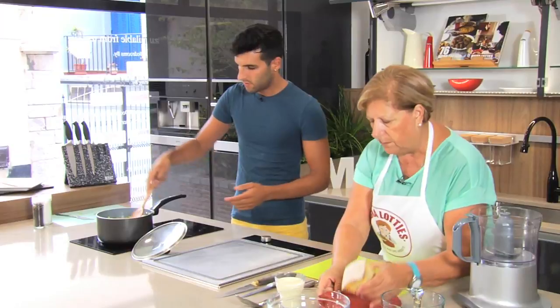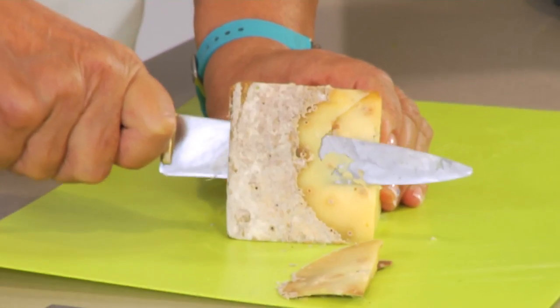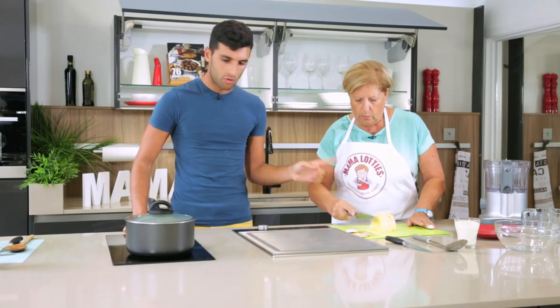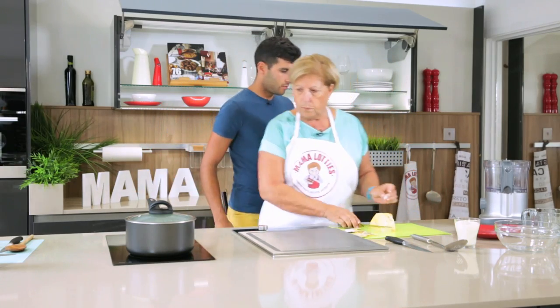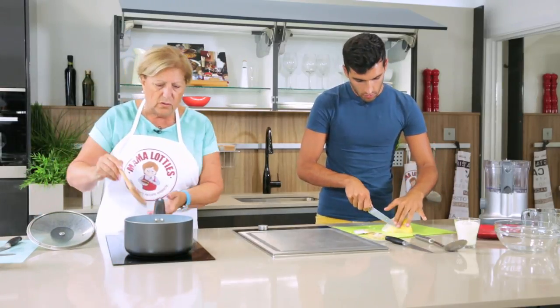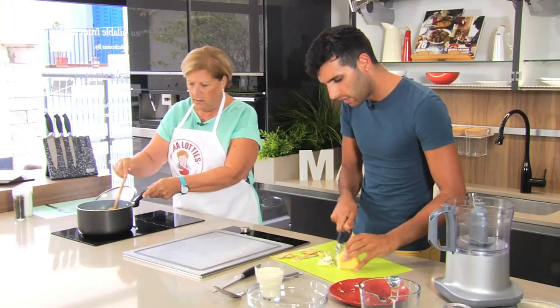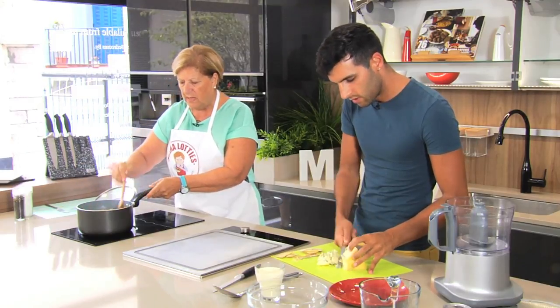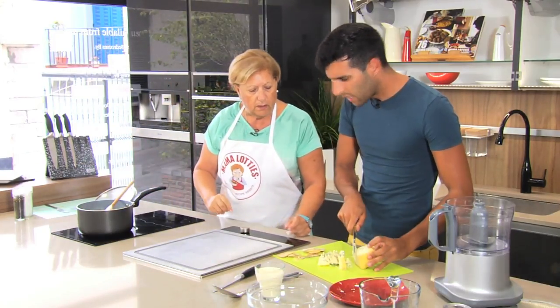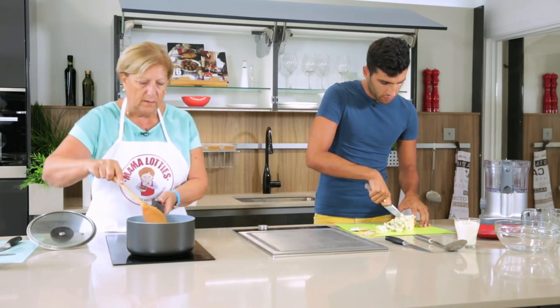We're going to add the cheese now. Have you had Stilton before? Smell it — it's very strong. So we're cutting off the edges. Dice it up into small pieces — it will crumble once it goes in. We're using Stilton because it's one of the strongest to give it that flavour. I think I'd put the whole thing in. If it's too strong you can add more water or cream when blending, which will soften the flavour.